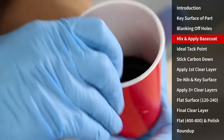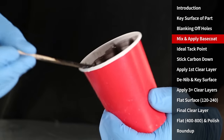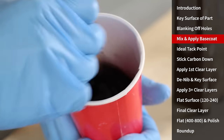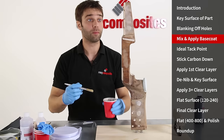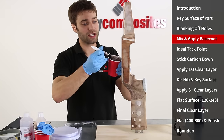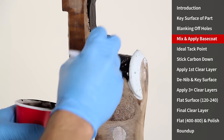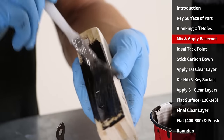When mixing any epoxies it's really important to be very thorough — you're looking to scrape it off the sides of the cup and off the bottom of the cup and mix it for two or three minutes to ensure that the two parts are fully combined. Applying the base coat by brush is very straightforward, in fact it's very similar to doing gloss painting. It's just a case of ensuring a good even coverage but not so much that you get runs, so you just find that even spot where it levels out on its own and continue over the entire surface of the part.